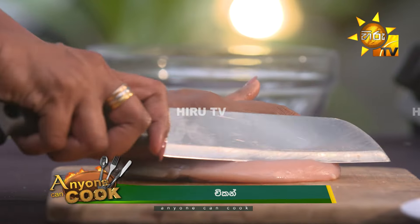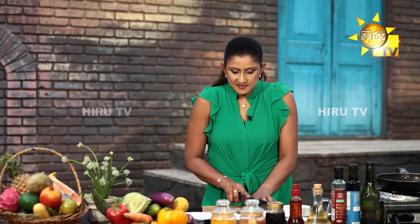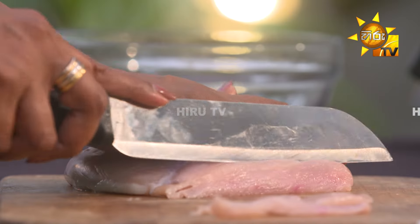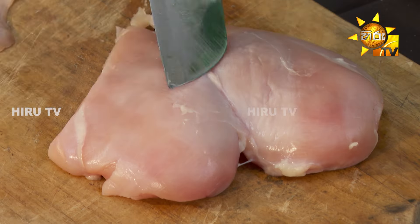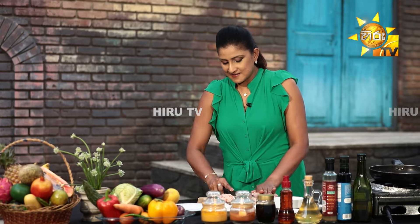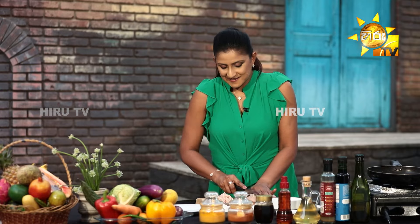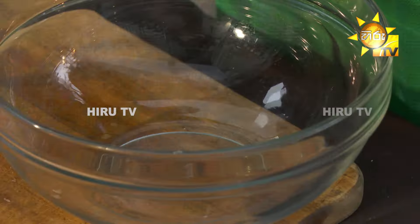We are going to cut the samosa sheet. Let's fry the chicken in the pan. Put the chicken in the bowl.